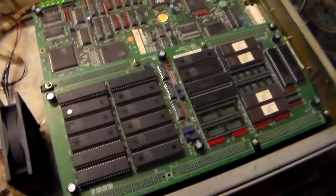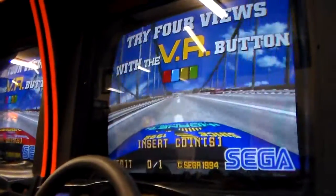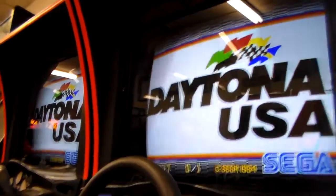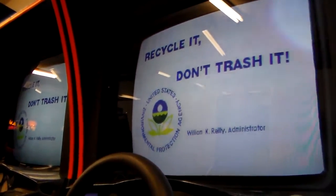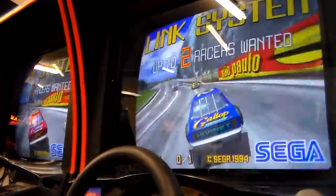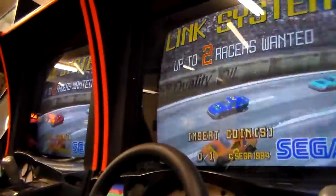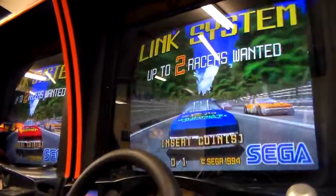There you go — a quick little video just showing you some of the different game boards that make this awesome game work. We'll shoot another video showing the actual gameplay and cabinet overview like we usually do, and I'll upload that. Subscribe to us here, check out some of our other stuff — we're going to keep putting up classic arcade game videos. We've got a classic video game store where we sell arcade games, pinball machines, jukeboxes, and things like that. You can see everything we have for sale at lionsarcade.com.